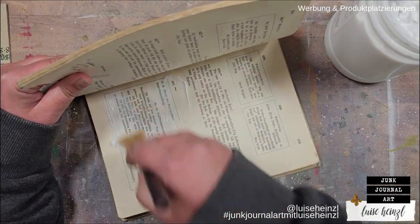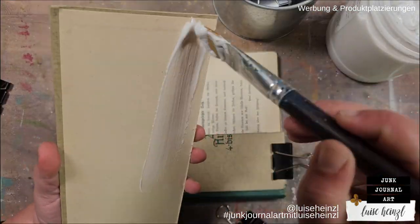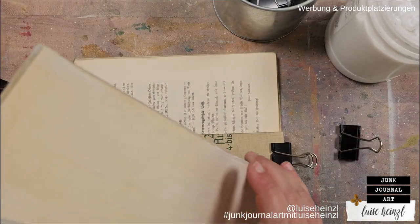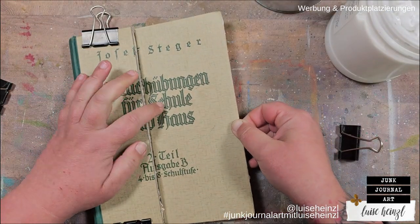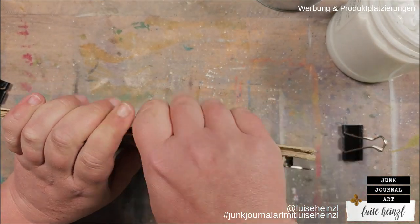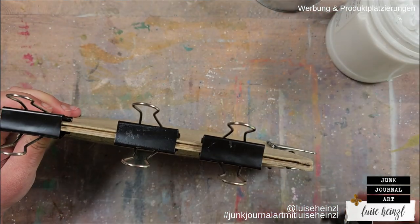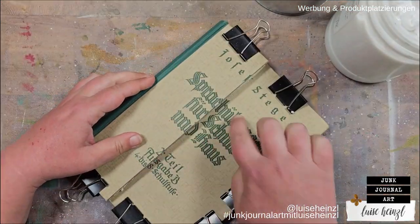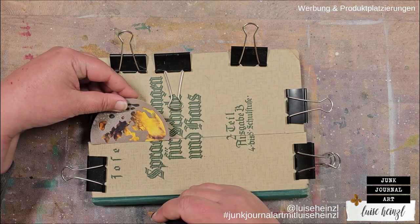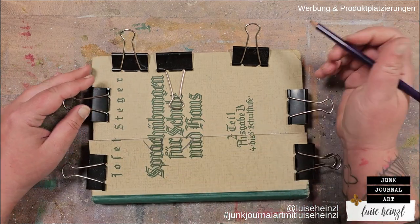I've already cut the cover and most of the pages in half to create a little shelf where I want to put my scenery later. Here you can see me gluing the pages back together so that the book can't open anymore, and I'm also gluing the second part of the cover back to its original place, but now a little bit further to the back so that we get a little shelf. I've used some clamps to make sure that everything can stay in place and dry really well.